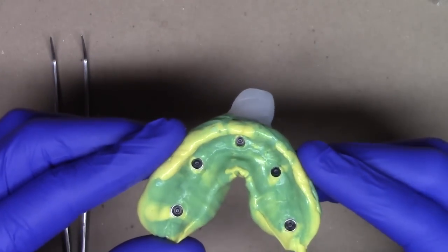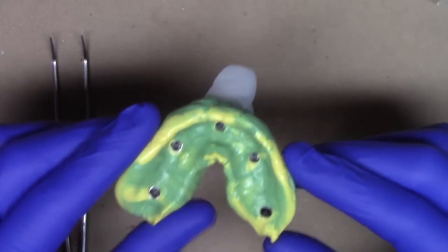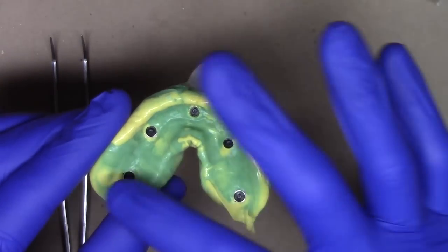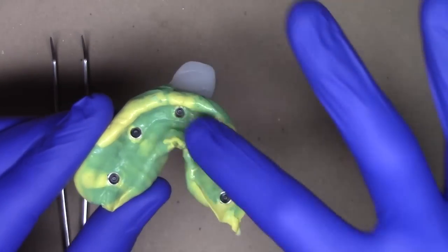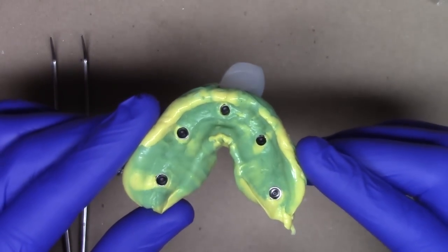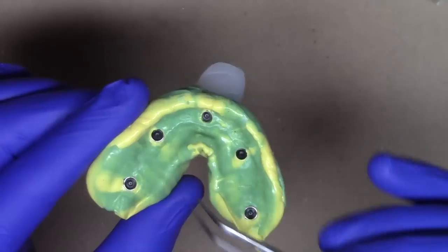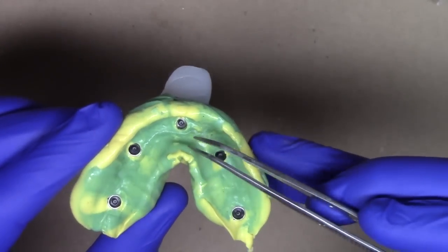After making our impression we're going to take it to the laboratory bench to inspect the impression for completeness. We want to verify that the impression transfer posts have been adequately captured and we have proper roll of the border and soft tissue, as well as the entire edentulous ridge, to be able to build the FTX prosthesis in the laboratory. The first step is to verify that everywhere around the impression posts we can see the margin completely all the way around.